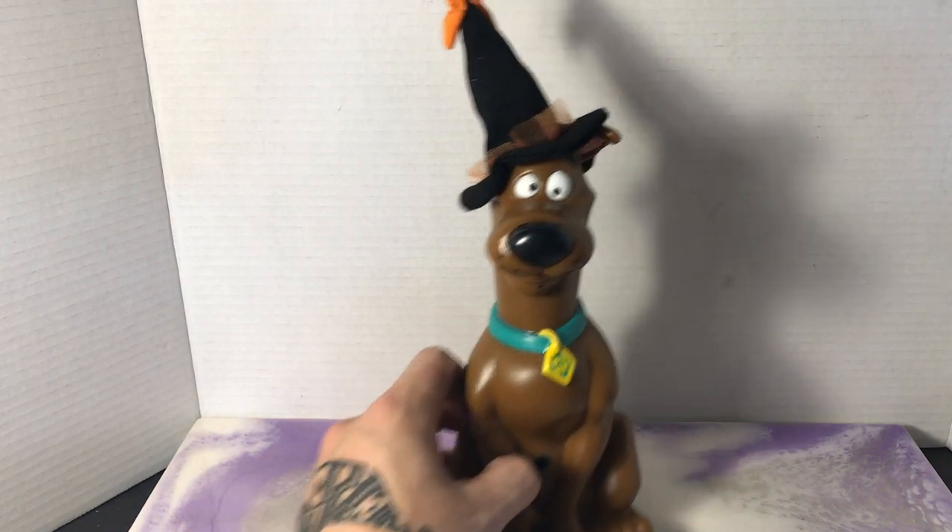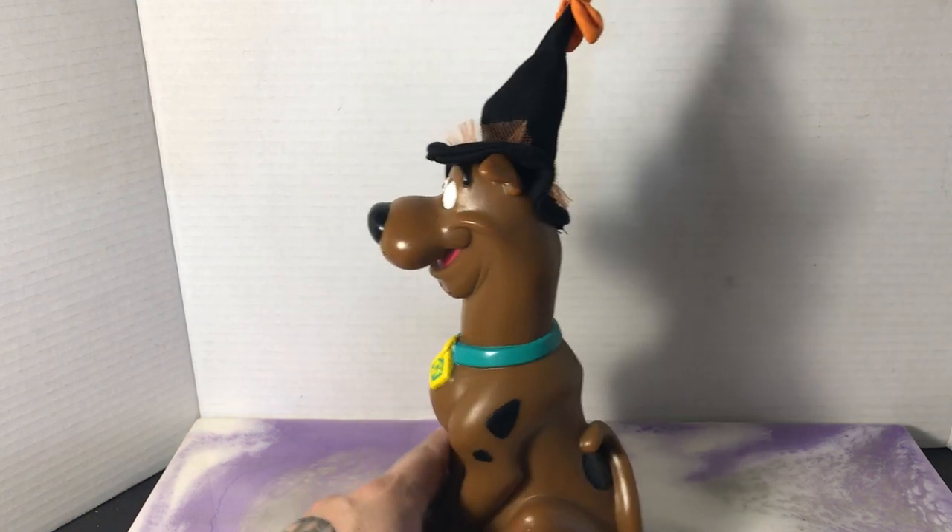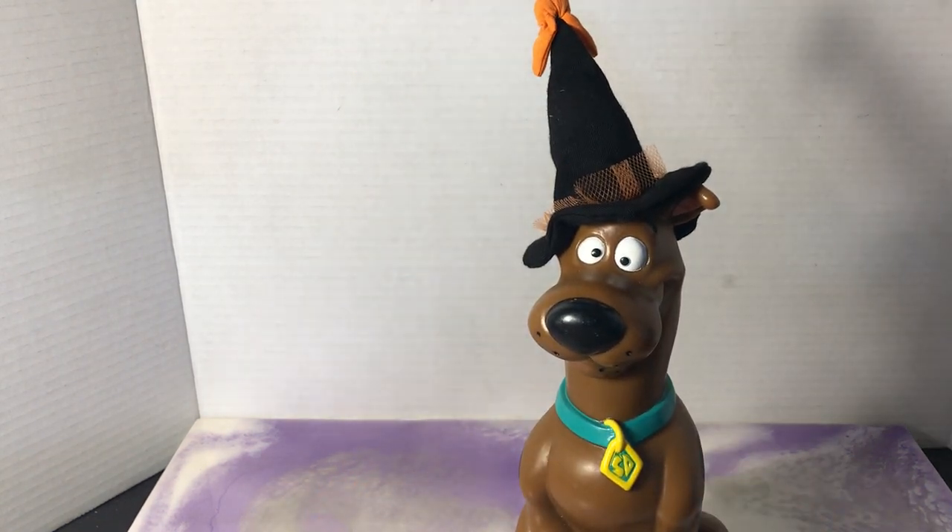We hit up the Value Village, didn't really find anything except for this guy, and it was funny because we found him on October 30th, so the day before Halloween.